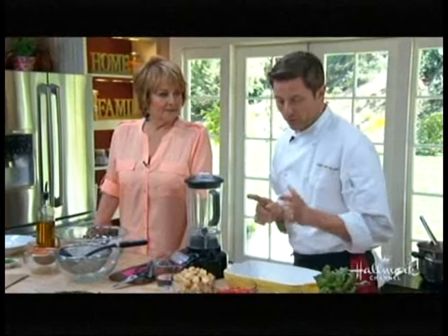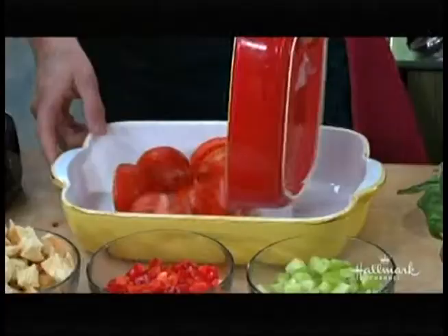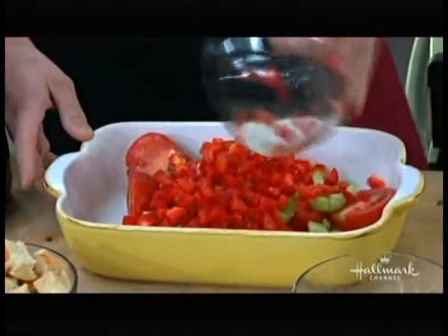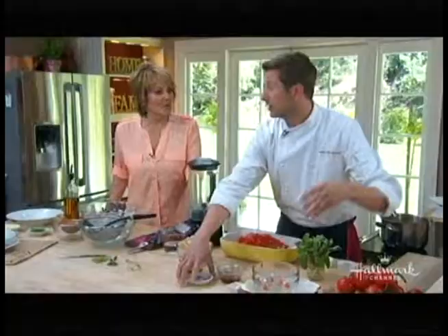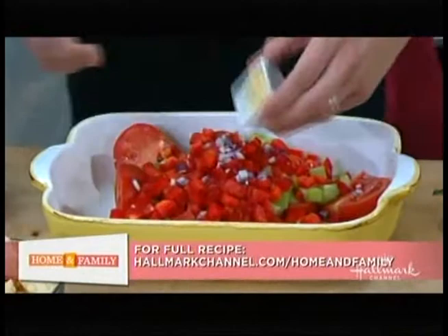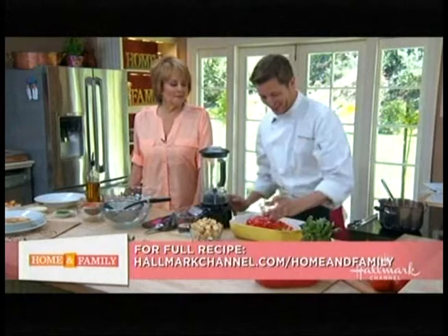We're going to take our already cut tomatoes and put them in here to marinate. We're going to take our cucumber — it's very important to marinate. All of our cucumbers, our red pepper. You can be creative and put any kind of herbs. I don't like a lot of onion in mine, so I just go a little bit. Garlic — a little bit of garlic. Red wine vinegar. Olive oil.